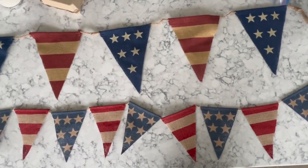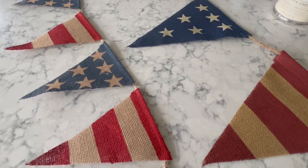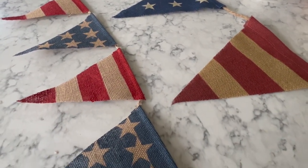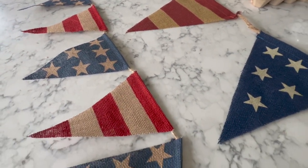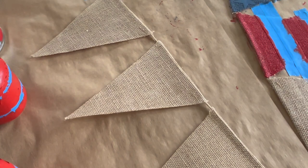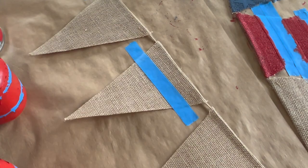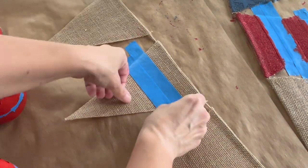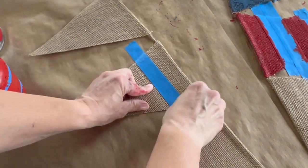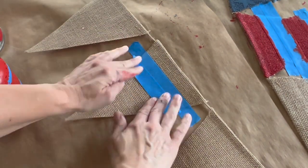Perhaps I could have found a larger flag banner if I had kept looking, but I ordered kind of the first thing I saw and I'm actually happier with the smaller size. I think it works for what I need it for, and in the future if I want a bigger banner I'll just look around a little more. I will leave the link to the banner that I used in the description below.